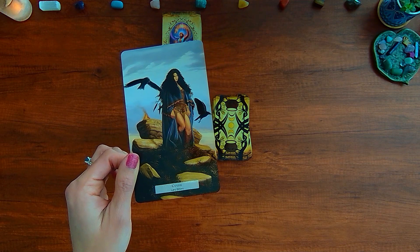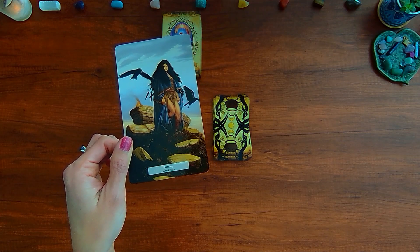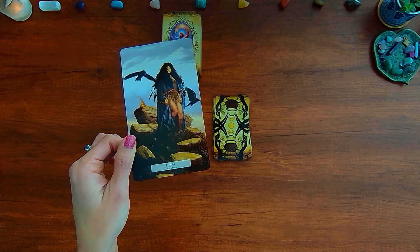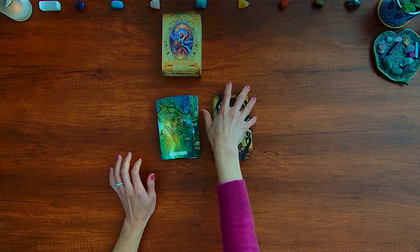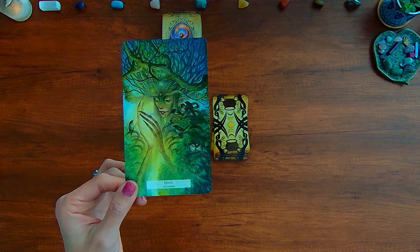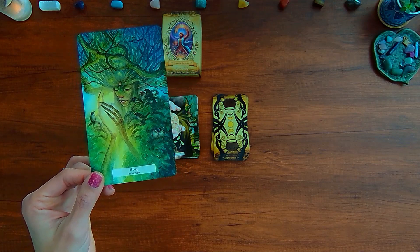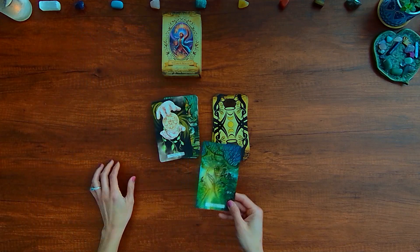Here is the bonus card — a Guide card — with keywords: guidance, surrender, and faith. Basically, the universe sends signs and guides to get our attention, so keep your eyes and mind open. Another bonus card is Hope, with keywords: inspiration, hope, guidance — reminding us there is hope within and to be kind to yourself and others.